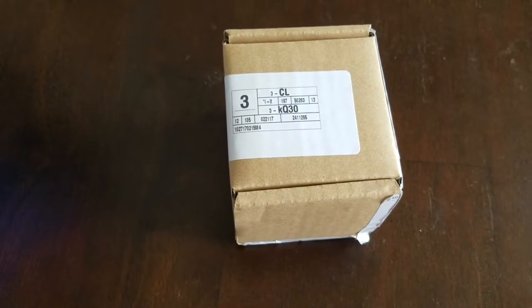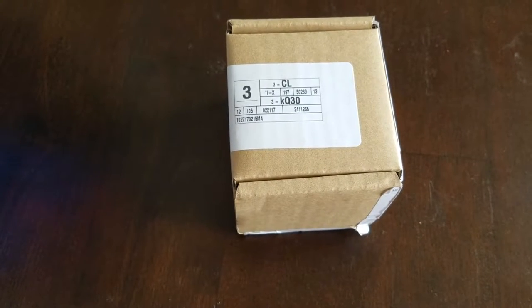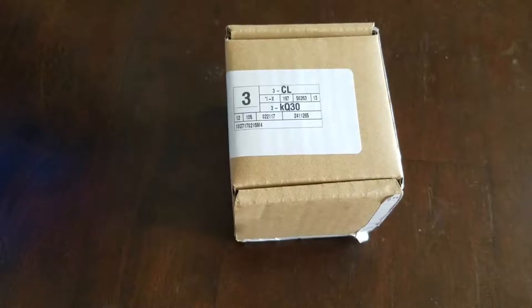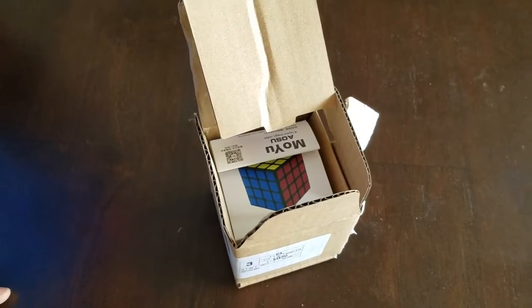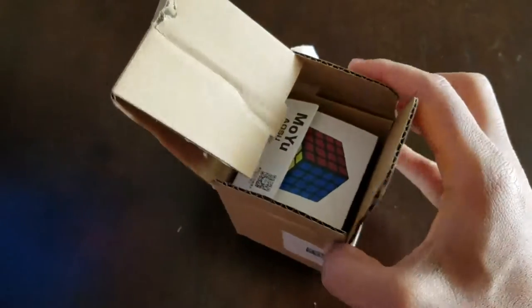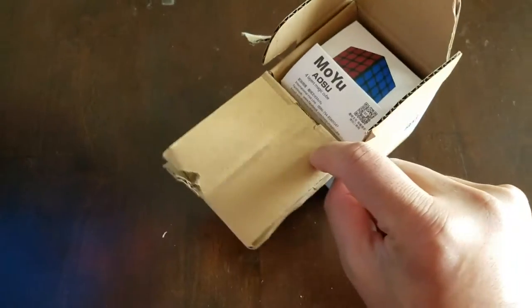Hello everybody, we just got the 4x4 Qtribix cube delivered. I think it's called Moyu Aosu. Actually I ordered this from eBay. So yeah, it is called Moyu Aosu.